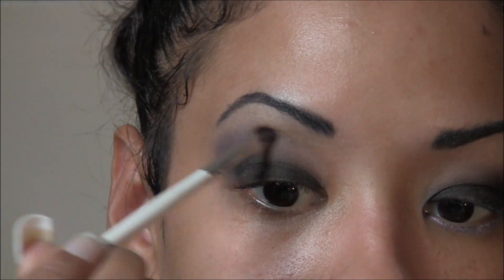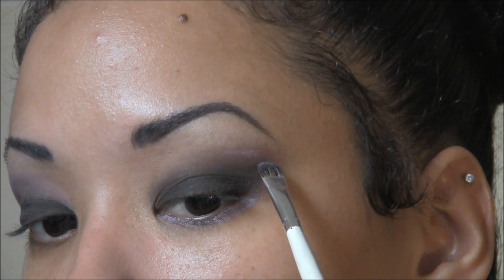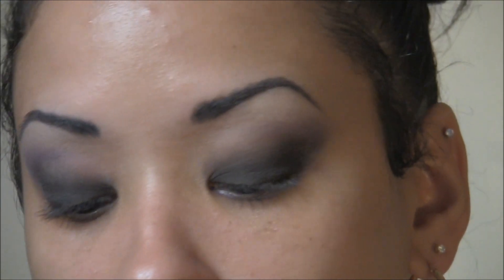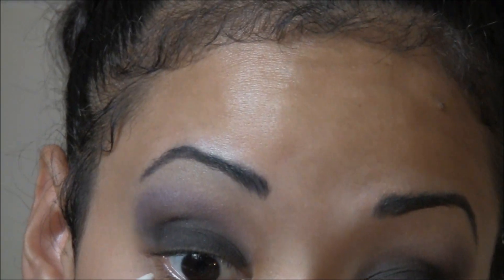Bring it down and just remember to blend your colors in really well. Now I'm going to use this pencil from Sephora — I believe it's 031B or maybe 500, I'm not sure, it was a gift — but it's from Sephora and it's a white, icy white color. I'm just going to line the bottom underneath the lashes.